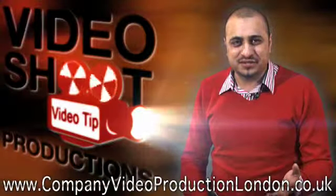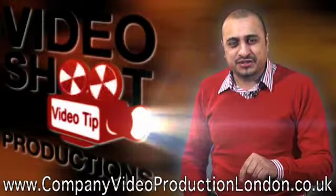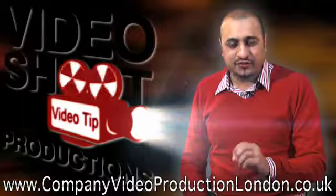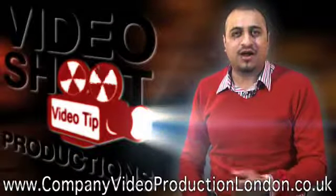I've produced loads more tips. Go to this website and start watching and making great looking videos for yourself and for the web. I'm Hanif Khan.